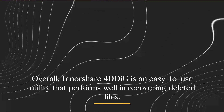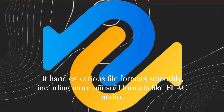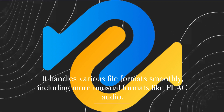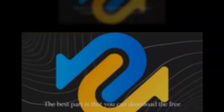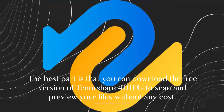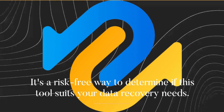Overall, Tenorshare 4DDiG is an easy-to-use utility that performs well in recovering deleted files. It handles various file formats smoothly, including more unusual formats like FLAC Audio. However, its performance in recovering from corrupted or damaged drives was less successful. The best part is that you can download the free version to scan and preview your files without any cost — it's a risk-free way to determine if this tool suits your data recovery needs.